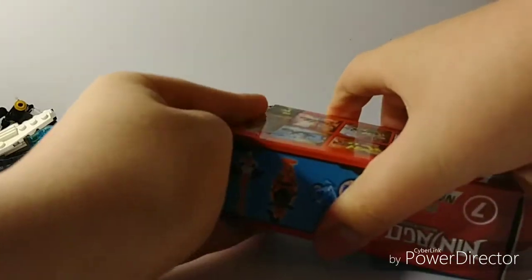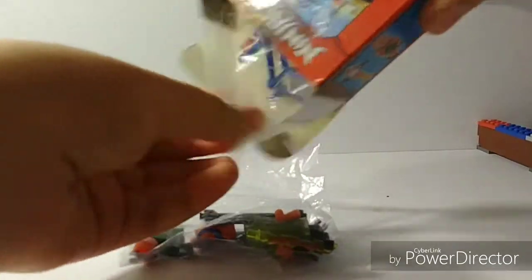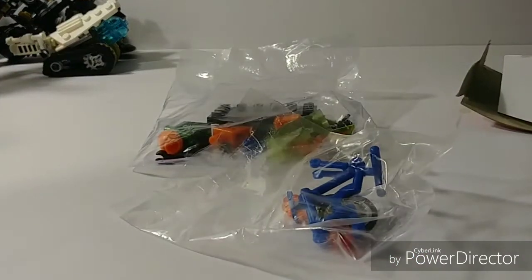But anyway, I did already open this, so it should be pretty easy to get into here — I just wanted to see what was inside. Oh boy. Okay, so here's everything that's inside. This might take me a while to build, but this should be pretty easy. Let's start the time lapse.